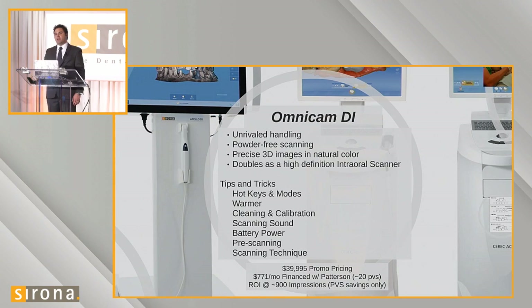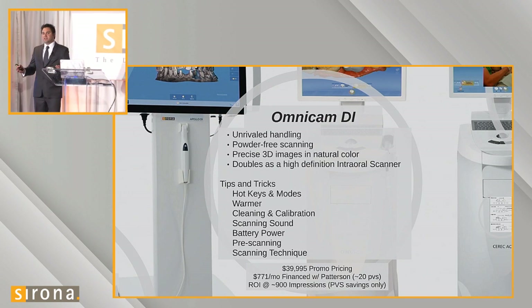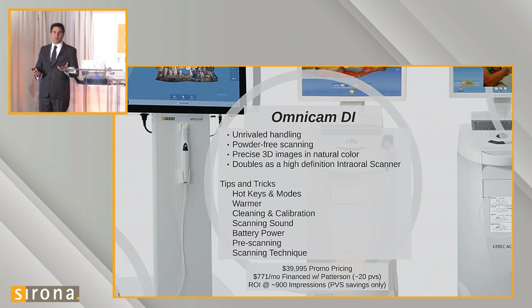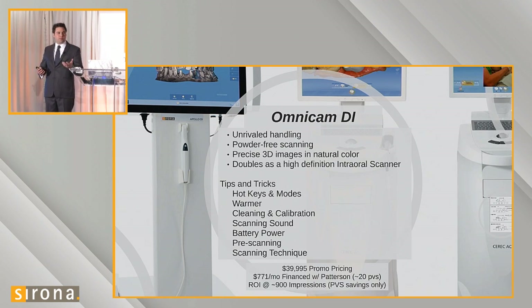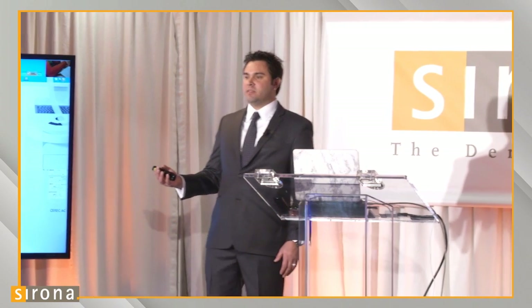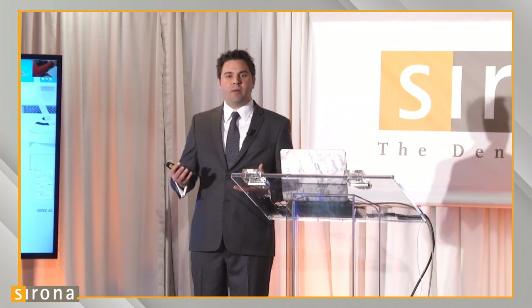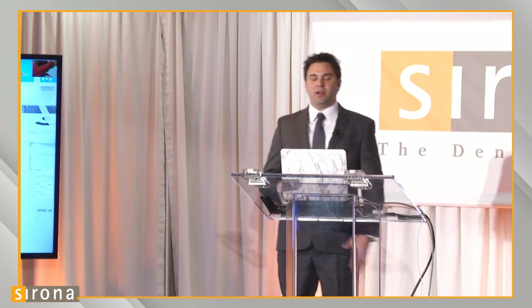How often do you get a case with two or three impressions in it to make one crown? If that's a $45 impression, when a doctor sends you three impressions, they may have spent more on impression material than they want to spend on the actual crown. So PVS impressions represent a huge time and money savings opportunity.